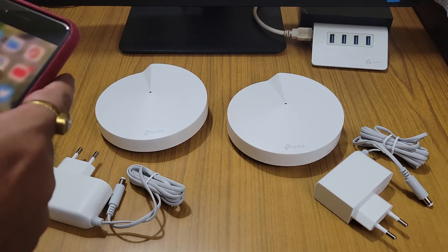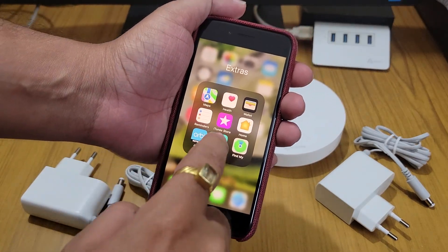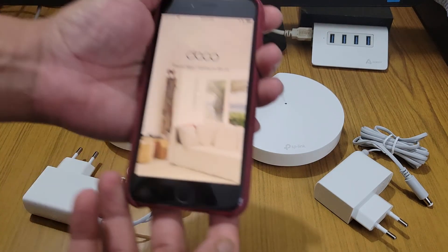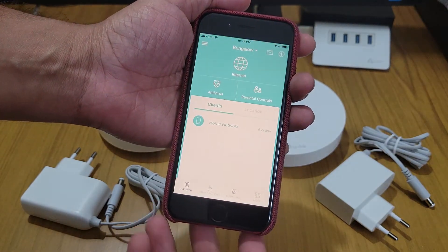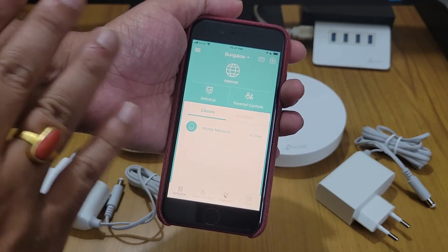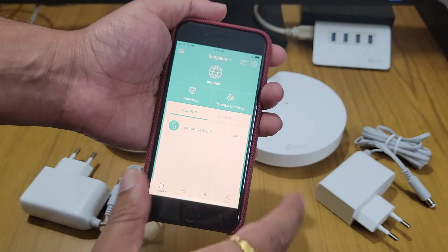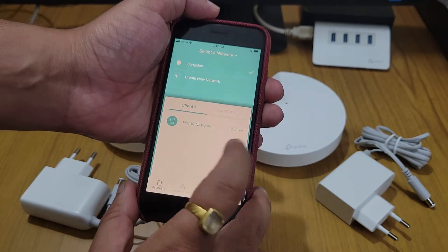I already have the Deco app on my iPhone. I do have an existing connection — another Deco linked to my account — so in this case we need to go and create a new network.